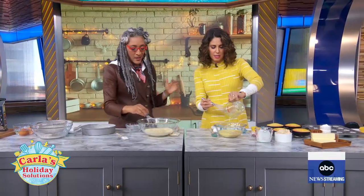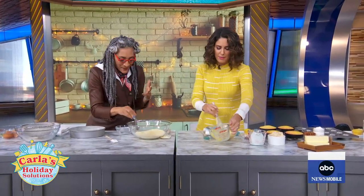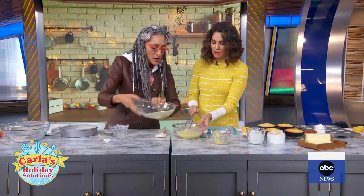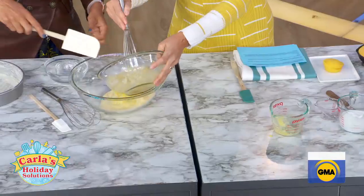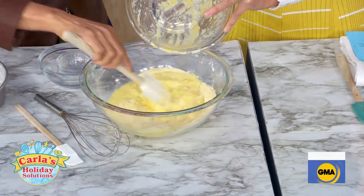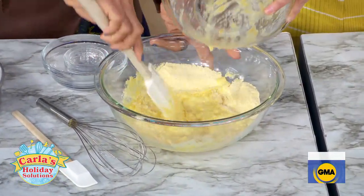Look at all these tips we're getting right here! So we're mixing the wet ingredients. Cornbread is one of my primary food groups in the holiday season.